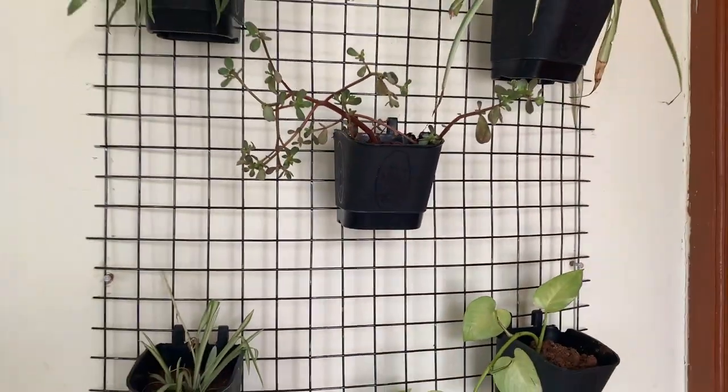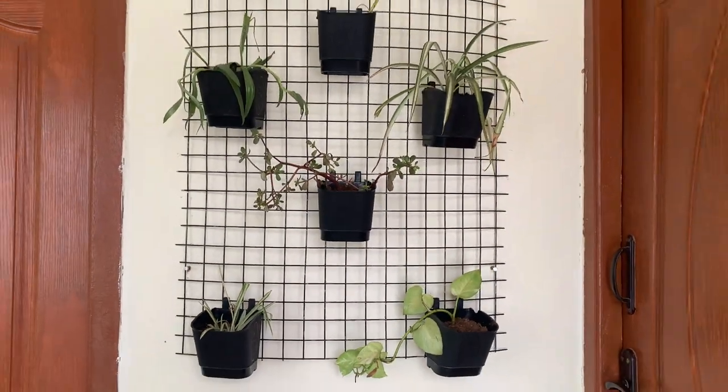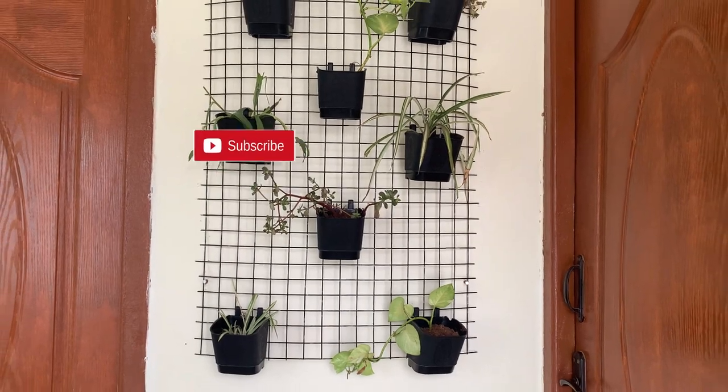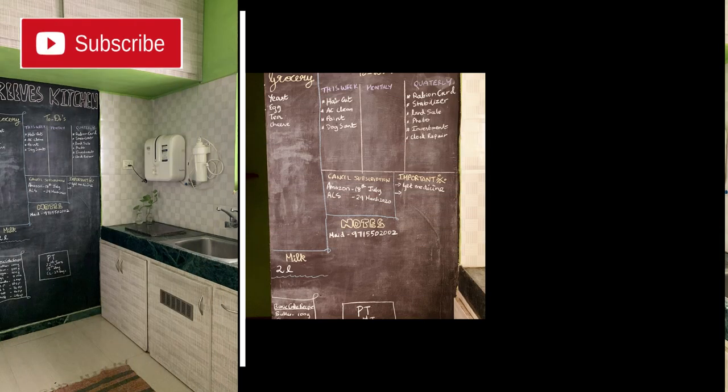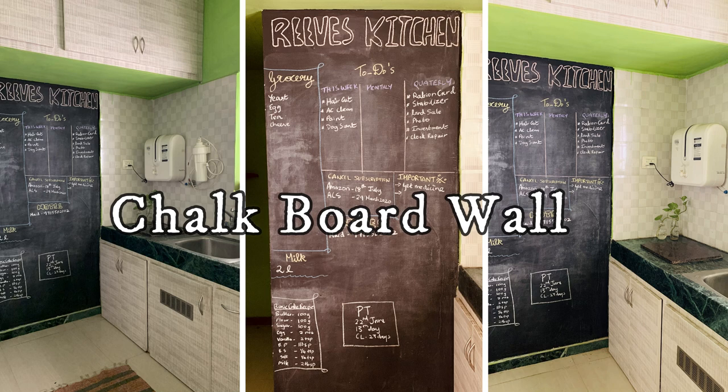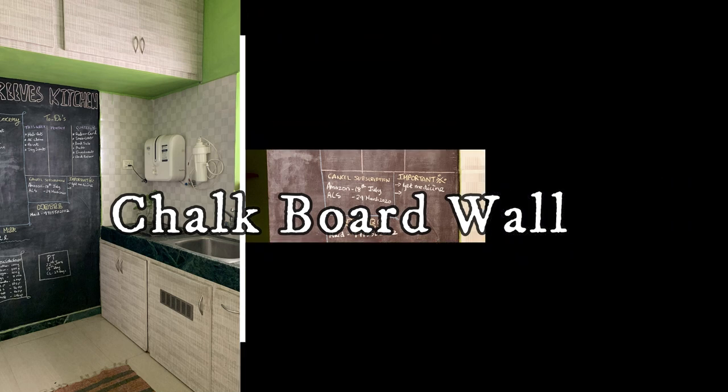Without any delay, let's start! But before that, if you haven't subscribed to the channel please do — it means a lot to me at my initial stage. Hit that bell button to get notified every time I post a video. The first DIY for today is a chalkboard wall. Who doesn't love blackboards? Everyone does, right?